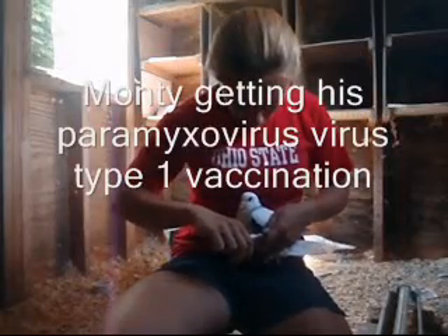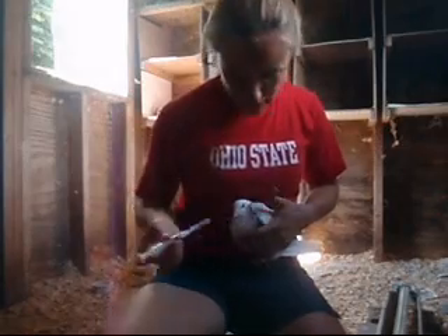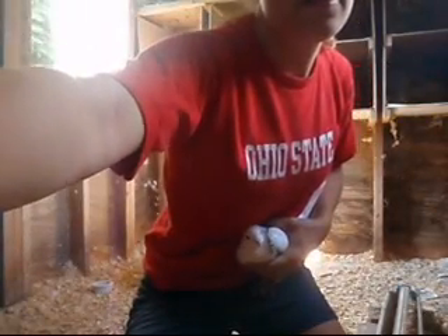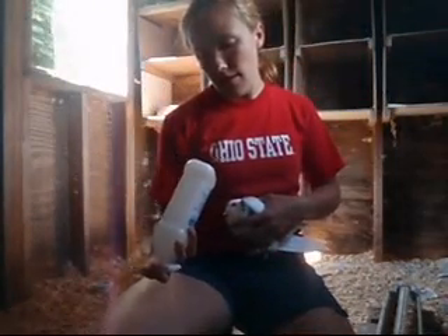I'm going to vaccinate today with Avian Paramyxovirus. I just put on a new needle, and then you want to use alcohol to clean the site.